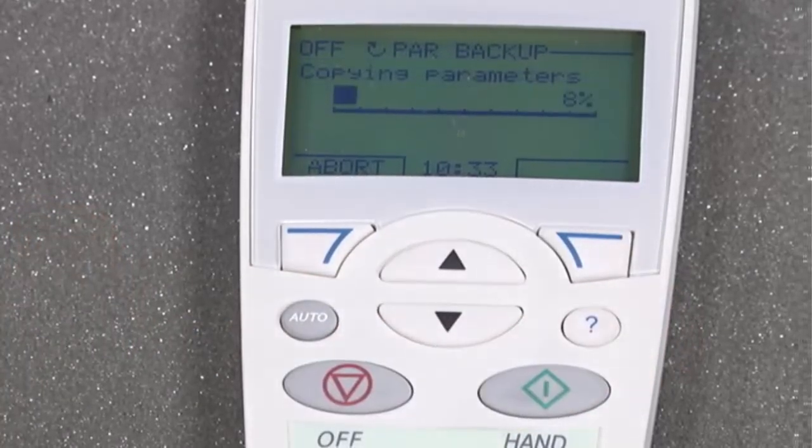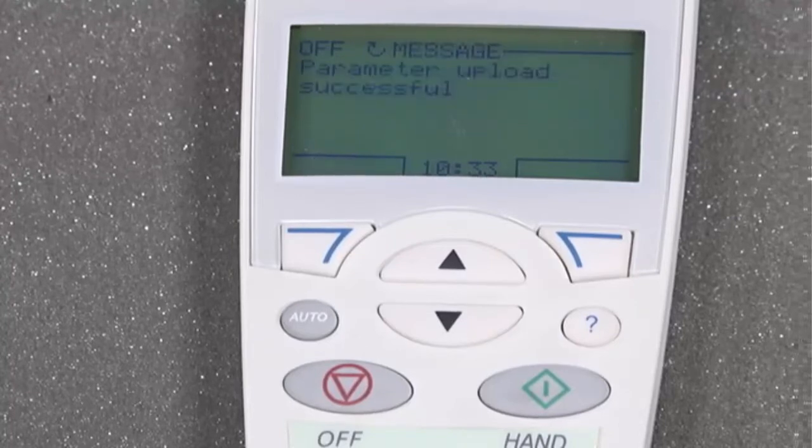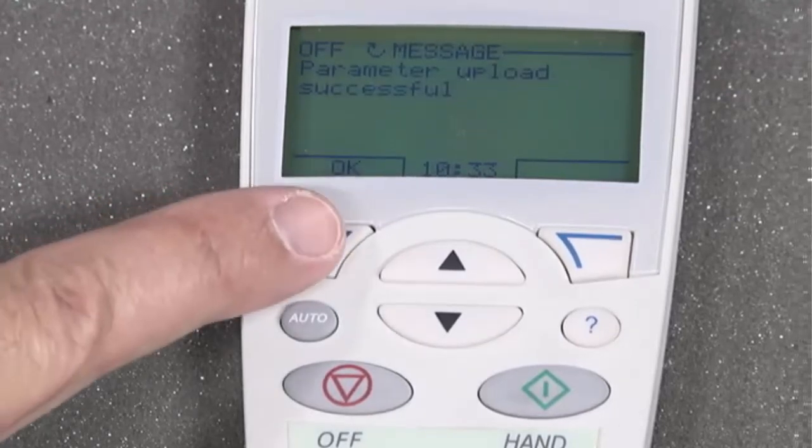This will copy the parameters from the drive to the keypad so we can download them after we get the control board swapped out. Once done, press the OK key.